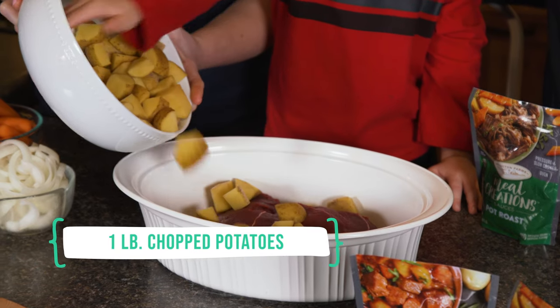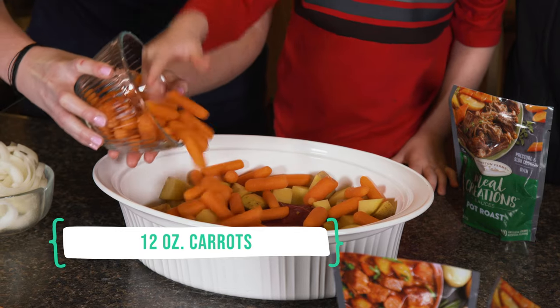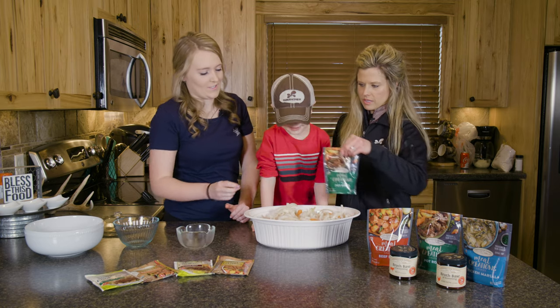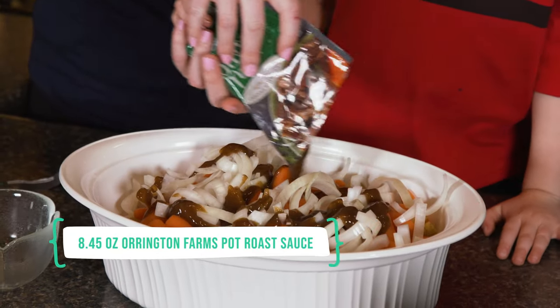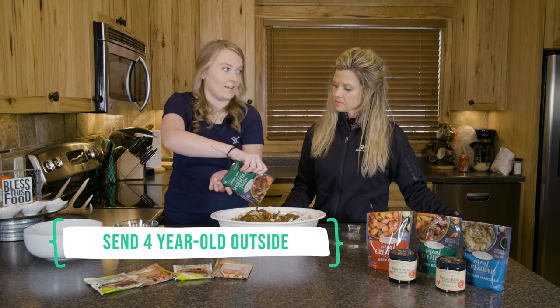We're gonna start off by putting the potatoes in, then the carrots. There we go — and now we dump in the liquid. All right, it's all in. Today we're going to put this in the oven.